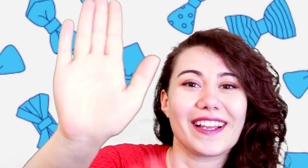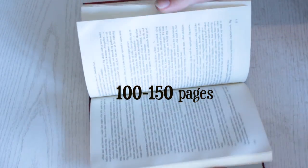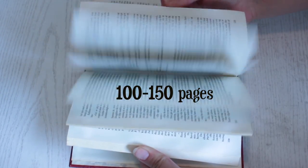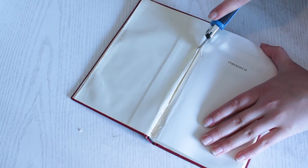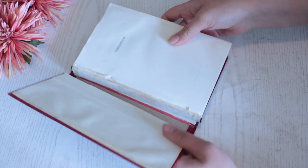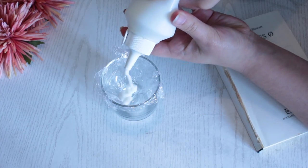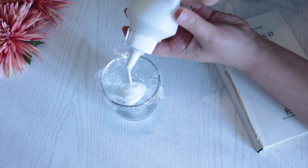The book you're going to use for this project needs to be about 100 to 150 pages — no more, no less. Then use your box cutter to separate the cover and the pages of the book, and save the cover for later.